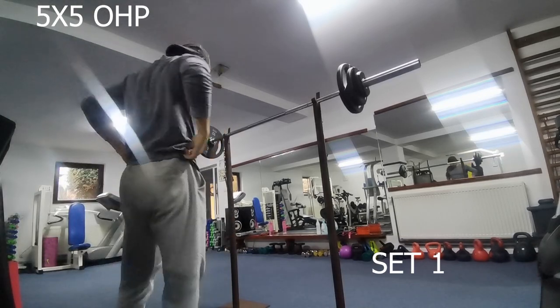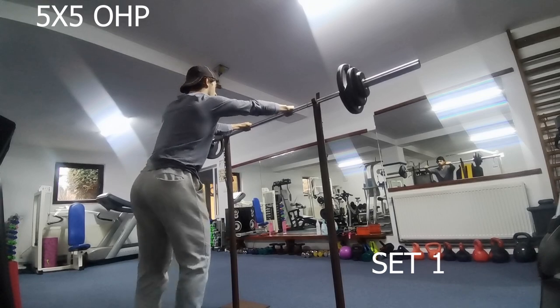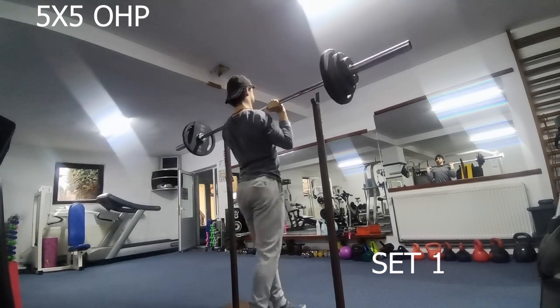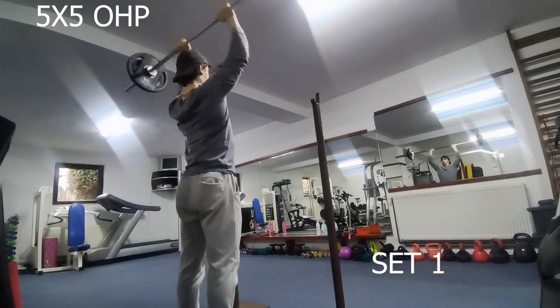I don't know how to call this — a voiceover, slash motivational, slash inspirational video about the push day I just did. Today it was — the beginning of it was a five by five on overhead press.